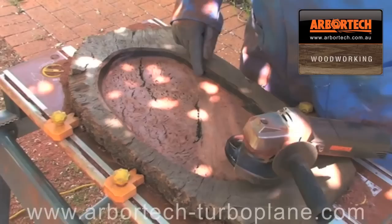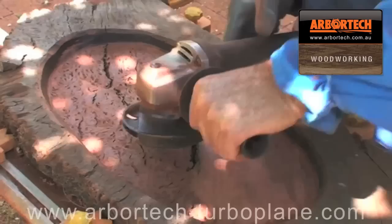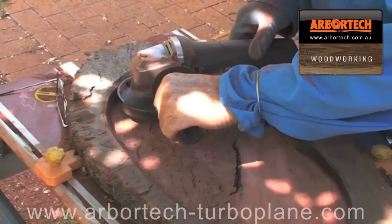I've smoothed out the bottom now. You can see it's pretty flat and that's straight off the tool. You can see these burn marks along here — that's because you can use the tool completely flat right up to the edge, and of course on the edge there's no cutting edge so it just runs across that.